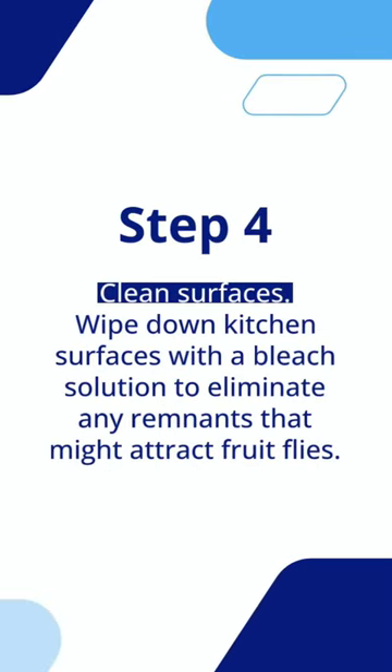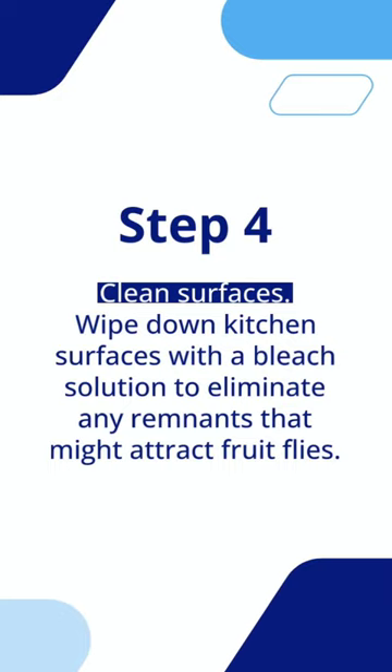Step 4: Clean surfaces. Wipe down kitchen surfaces with a bleach solution to eliminate any remnants that might attract fruit flies.